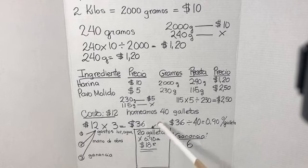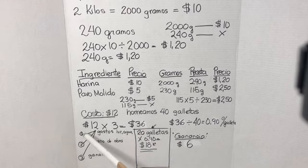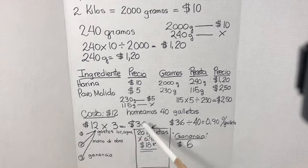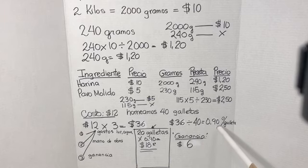12 dólares produjeron 40 galletas. Ahora, esta es la parte importante: de esos 12 dólares los voy a multiplicar por 3, y me va a dar 36 dólares. ¿Por qué multiplicar por 3? Porque en ese número 3 van incluidos los gastos de luz, agua, cualquier servicio que necesitamos, la mano de obra, lo que cobramos por hacer la galleta, y la ganancia. Si tomamos los 36 dólares y los dividimos entre las 40 galletas, cada galleta me va a costar 90 centavos.